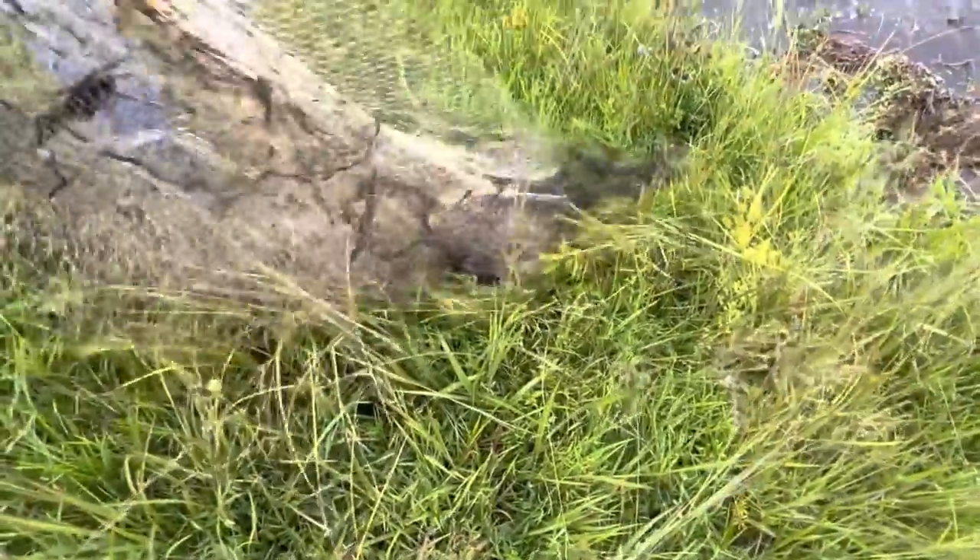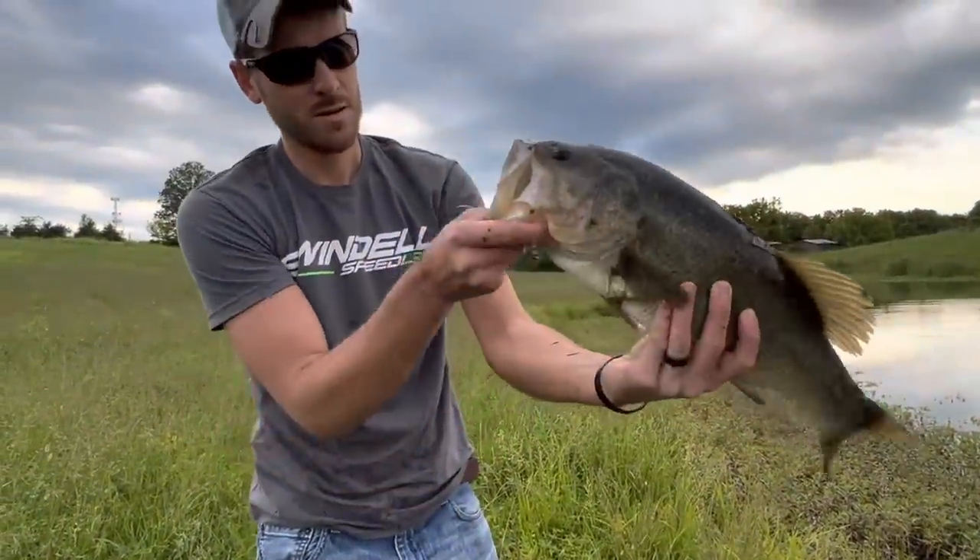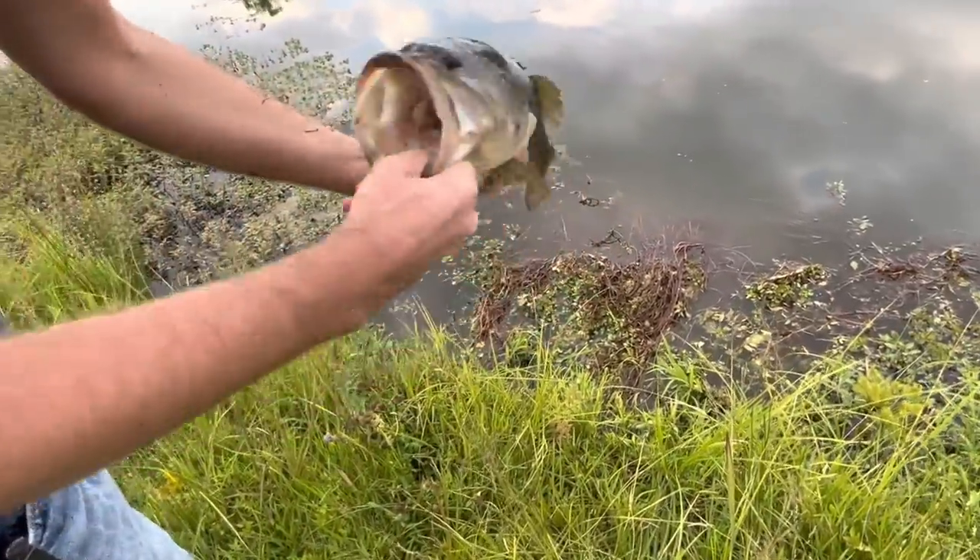That's a nice bass — that's a three and a half to four pound bass. That's a good looking fish, looks healthy too.